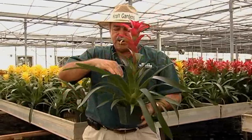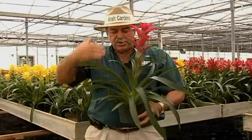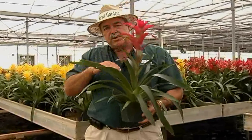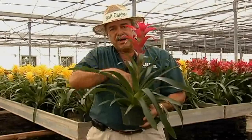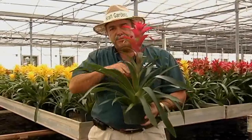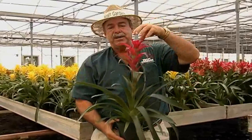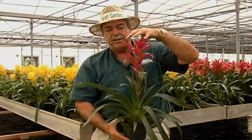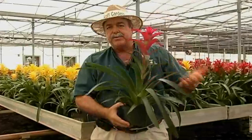You can also add water to what we call the cup of the plant, which is where, in nature when it rains, water collects. You just don't want it to get stagnant and smelly in there, so you really don't have to water inside the cup, but if you want to splash some water in there the plant's sure going to enjoy it. You don't want to get water on the flowering part of the plant up here — it just makes it bloom out faster, so don't ever water on the top; water down in the cup or in the soil.